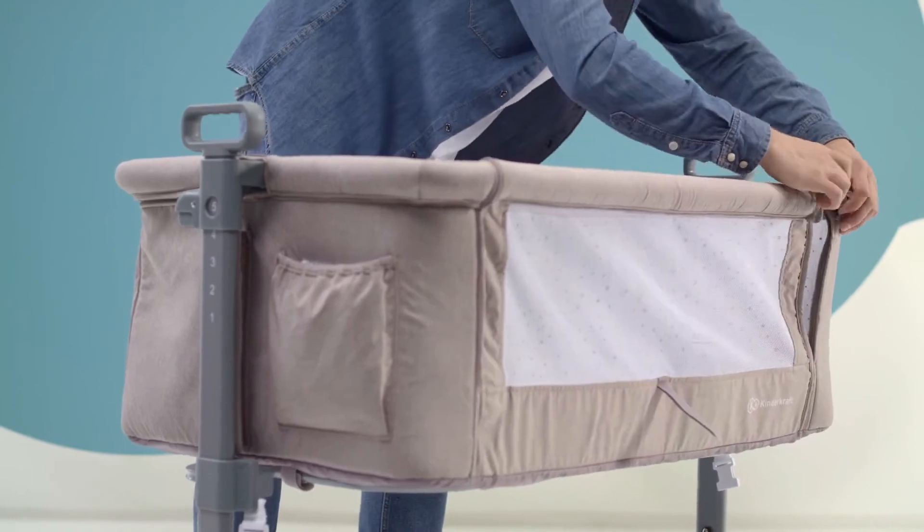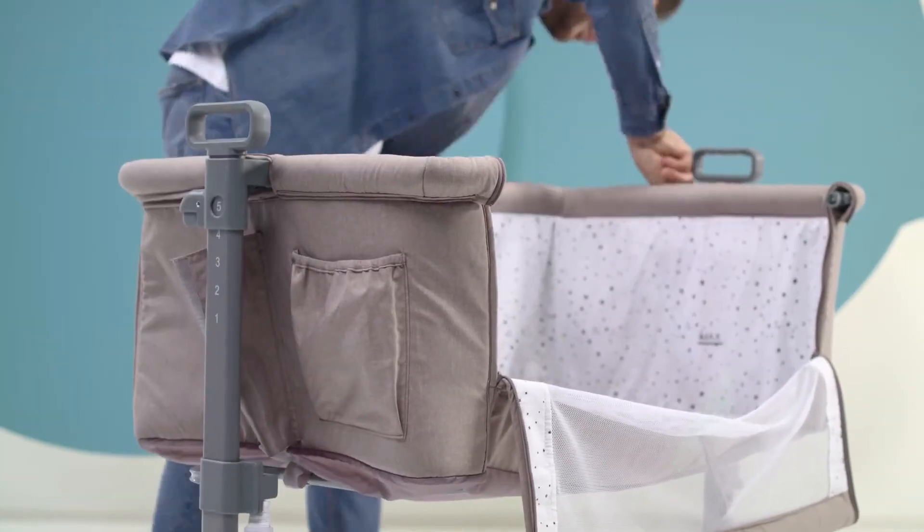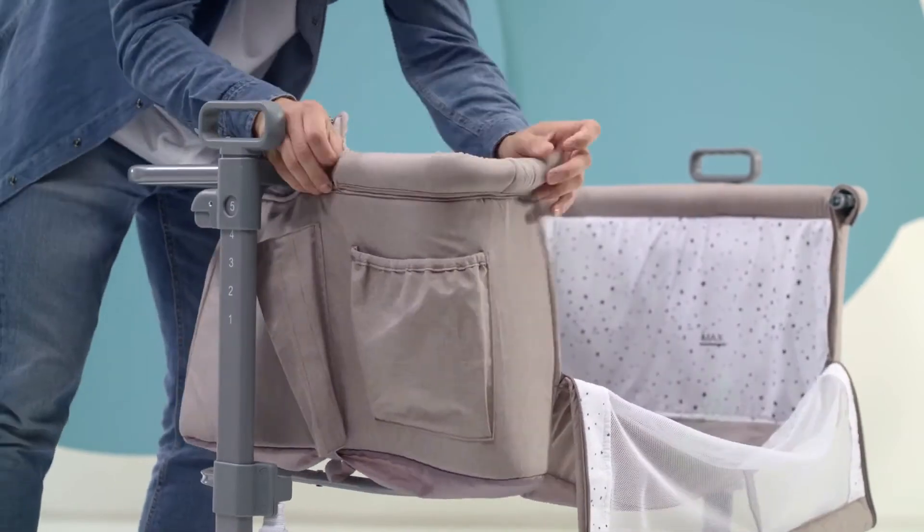Thanks to the net on the side, you can watch your baby all the time. The cover can be easily removed and washed.